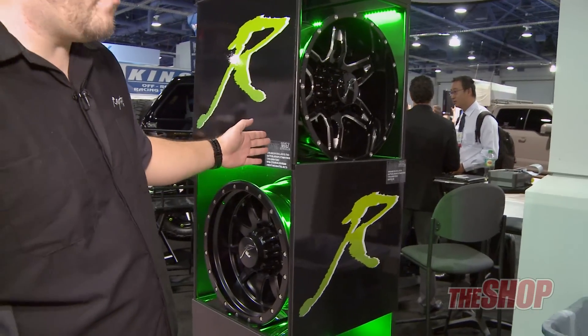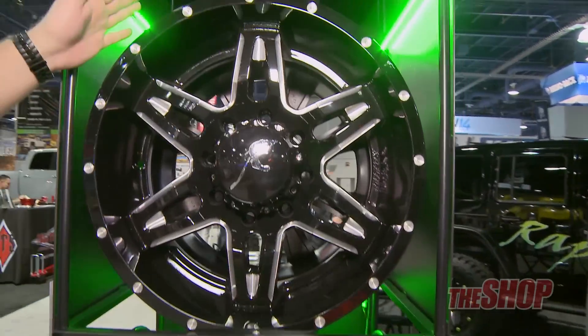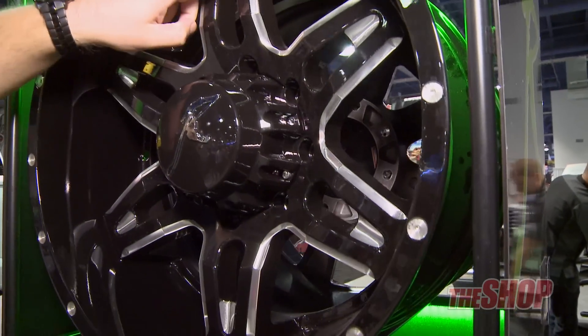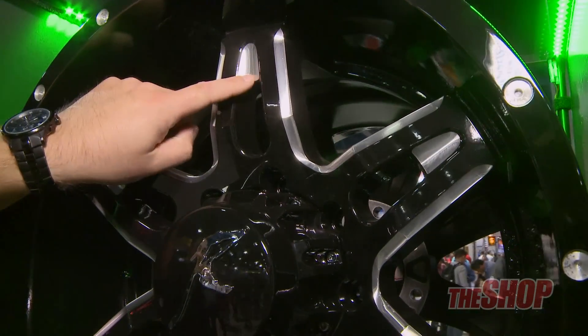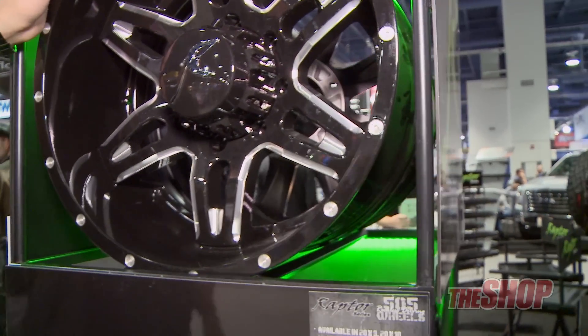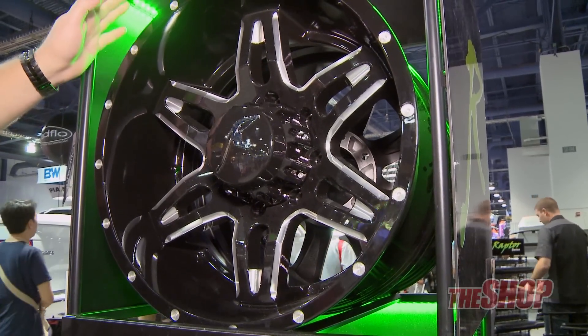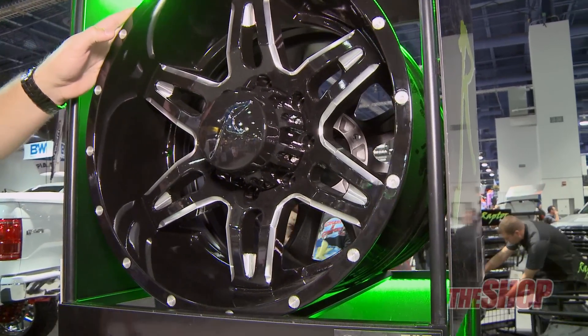What we have here is our new 505 wheels. This is going to be a black gloss finish with multiple machine CNC millings. This one's going to be available in a 20x9 and 20x10. They are TPMS compatible and these are available coming early next year.